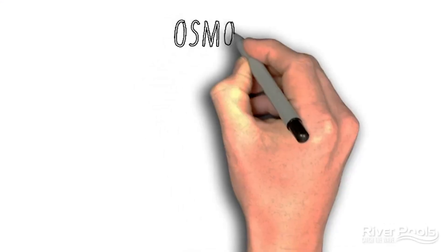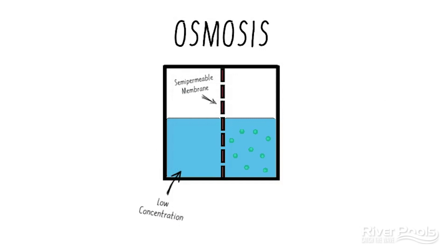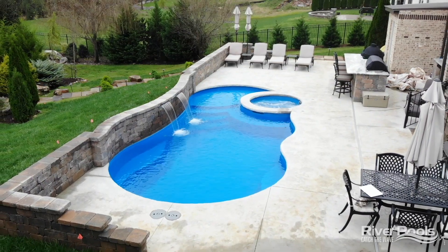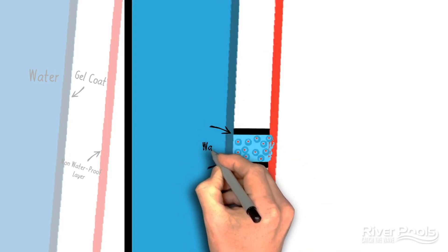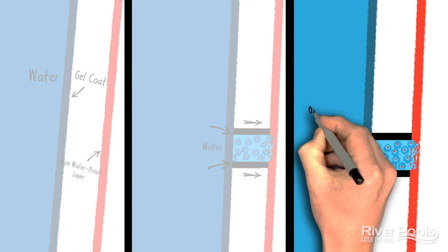Osmotic blisters — what are they and how exactly are they formed in fiberglass pools? Well, first, let's review osmosis and take a quick flashback to middle school. Osmosis is the transfer of fluid, or the movement of fluid, from an area of low concentration through a semi-permeable membrane to an area of higher concentration. In fiberglass pools, the gel coat is actually the semi-permeable membrane. It's not waterproof, meaning water can travel in two directions through that gel coat. If water travels through the gel coat and that next layer is not waterproof and begins to break down in the presence of water, an area of high concentration is formed on the wrong side of the gel coat, and it begins to draw water in from an area of lower concentration, popping a bubble out in the gel coat. That's how an osmotic blister is formed.